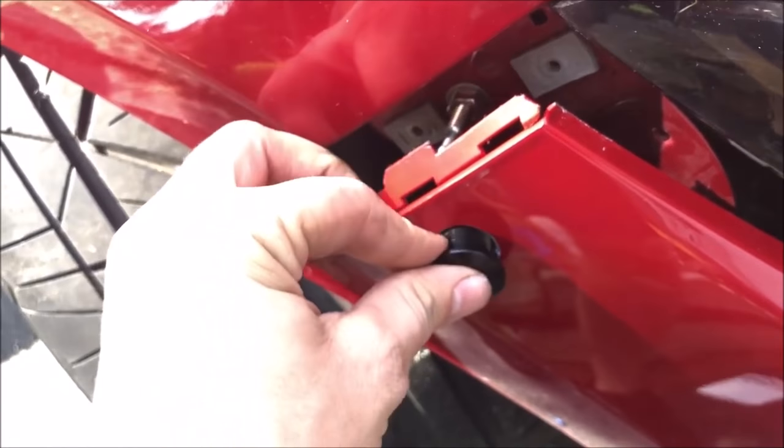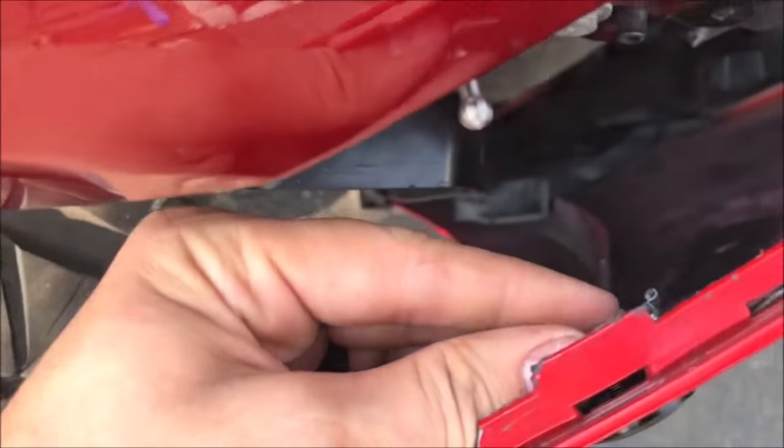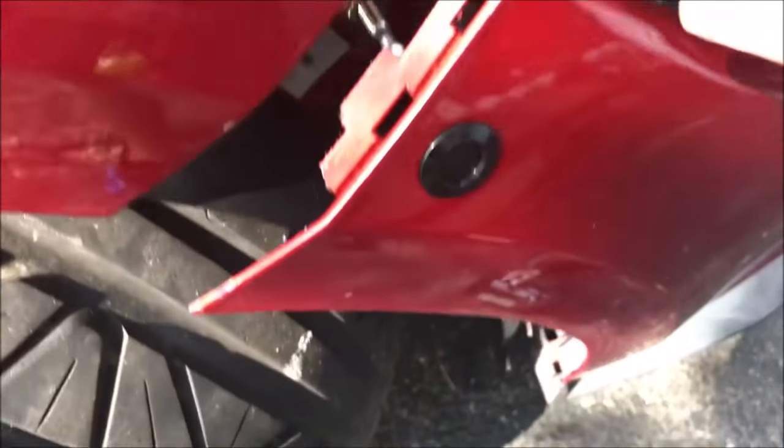Next, just thread it through — we've got this piece and it just tightens on the other end. Tighten that and now we can try to clamp it on.